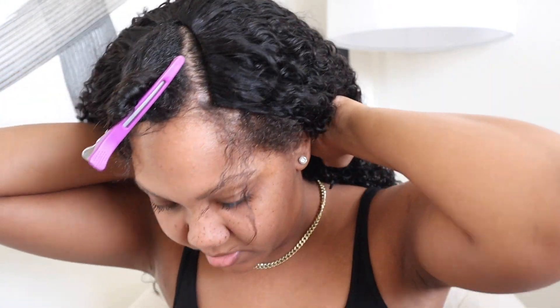Now I'm just gonna take the drawstring and push it up so it tightens the cap, and then you just tuck the drawstring in. This is what the hair is looking like — very, very pretty. It is so soft too, nice and soft.